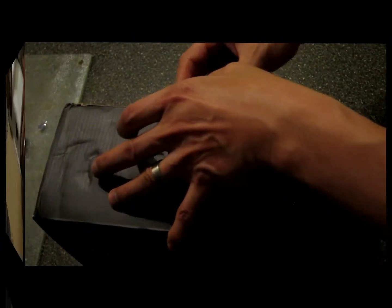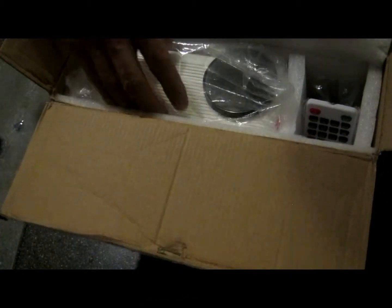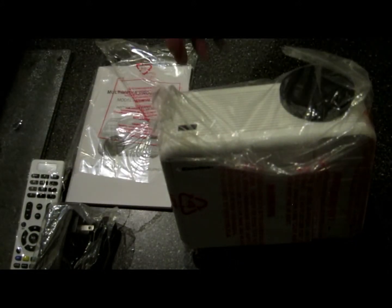Stay with me and check it out. They come with a remote control, right there, an AC supply, instruction manual, and of course the actual product. Pretty compact — I was expecting a big unit considering the box is so huge.